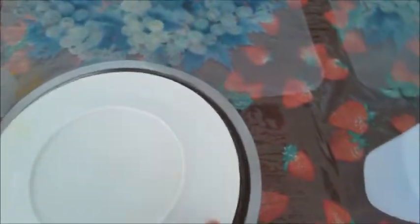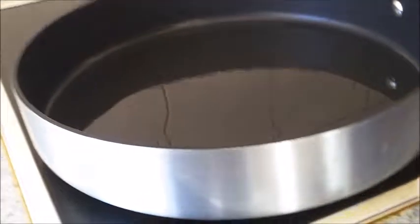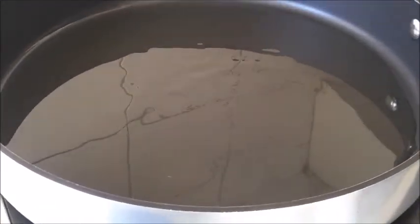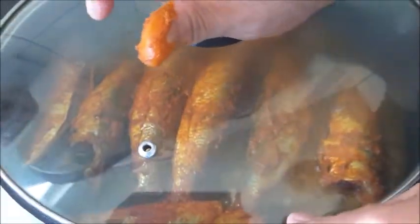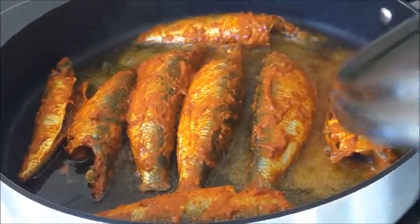Cover it. Heat up a pan and add about six to seven tablespoons of oil. When the oil is hot, drop in the marinated sardines. Cover and let it cook for about four to five minutes, and when it becomes crispy at the bottom, turn it over.